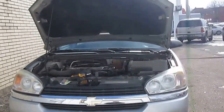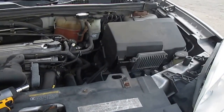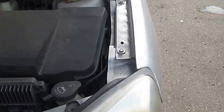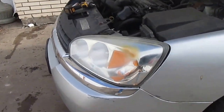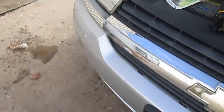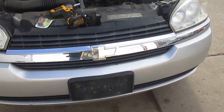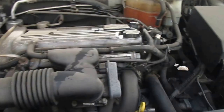Hey guys, welcome to this tutorial on how to fix the rear and front turn signal on a 2005 Chevy Malibu.